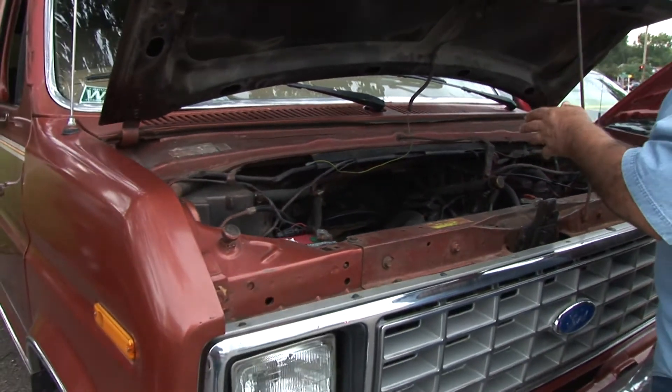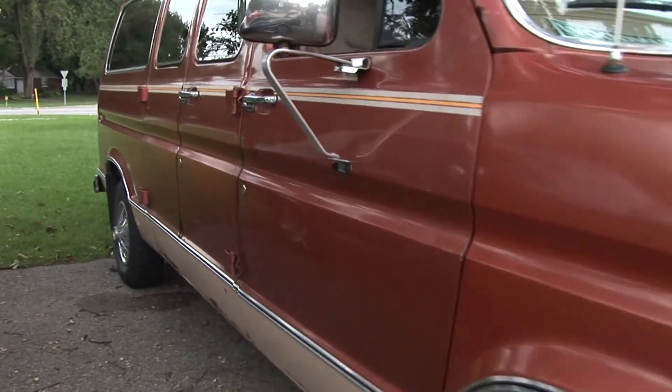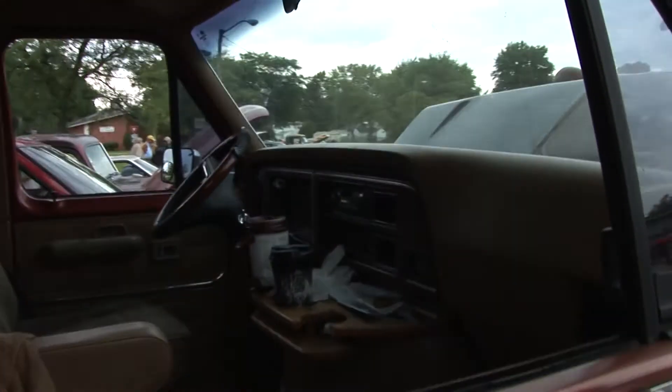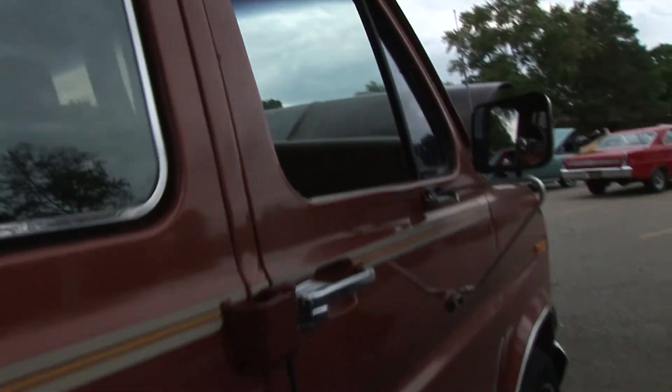And when they brought out the GT Mustangs — so this is the intake, carburetor, and distributor off an 85, but the rest of the engine is off a 92. It's a 302, it's a five-liter.